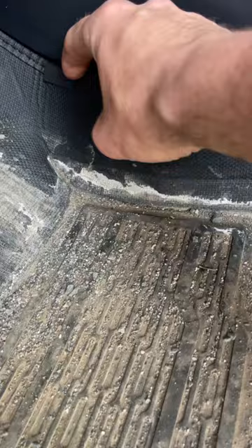Look underneath — nothing's coming into the truck, it's all staying on the mat. I'll pull these out quick — look how easy they come out, I got these little tabs. You poke underneath — a little bit harder with one hand, but yeah, they've got these tabs.